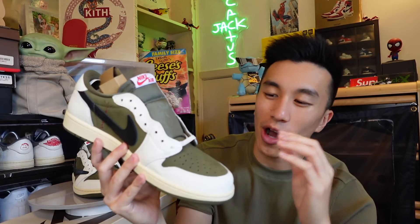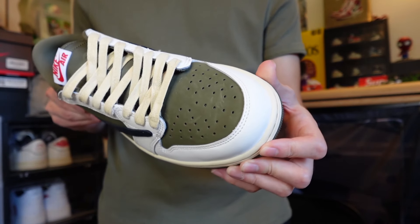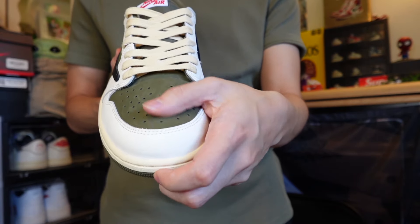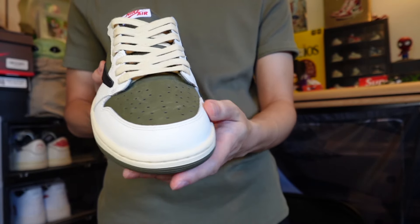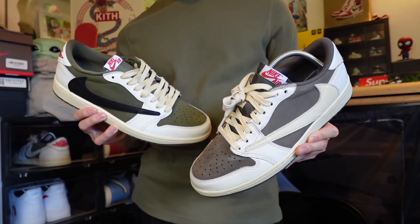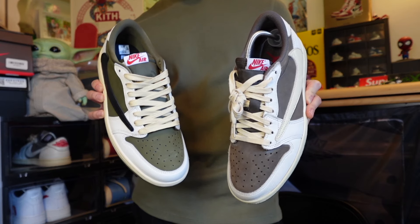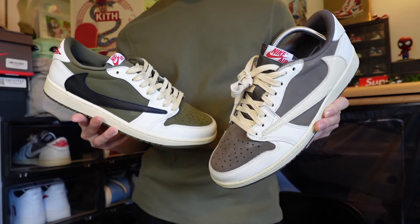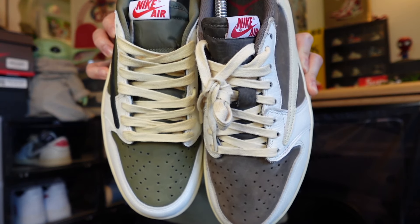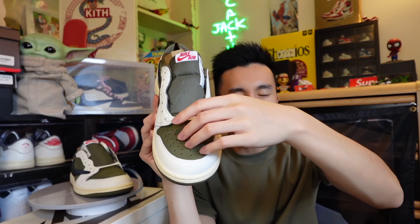Starting off with the upper of the sneaker, we do have a nubuck construction on the toe box in that olive colorway, followed by a leather panel around the mud guard which is in that cream colorway. This is pretty similar to the Reverse Mocha color scheming - instead of mocha on the toe box we have olive. Usually the Travis Scott Jordan 1 Lows have the base color on the upper of the toe box and then that cream colorway around the mud guard.